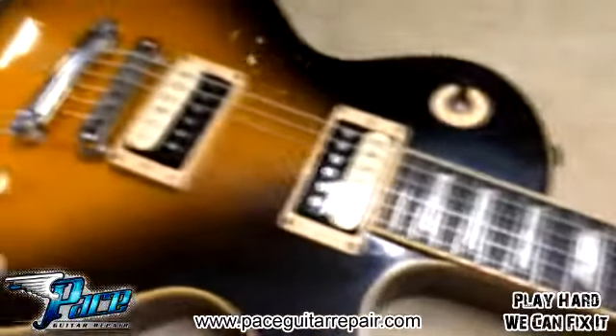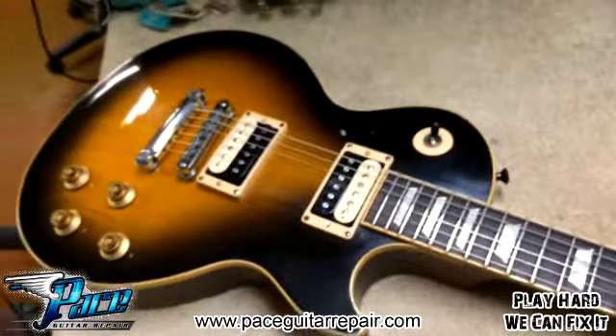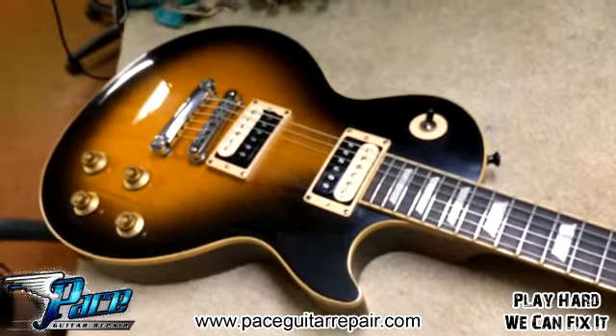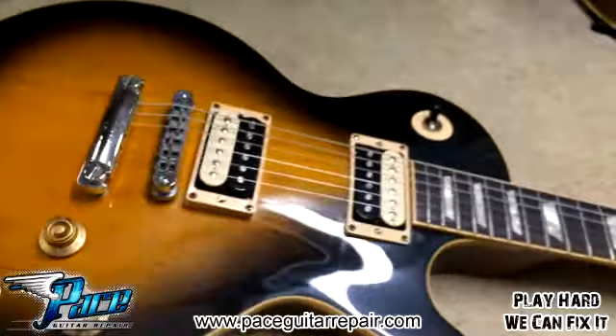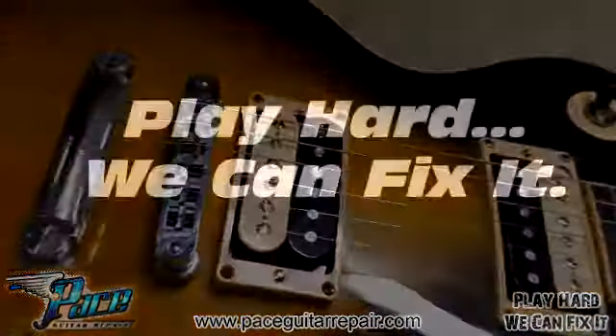I just wanted to follow up on that. Joey's going to be real happy — he's on his way over right now to pick this bad boy up. No matter what happens, Pace Guitar Repair's got you covered. Leave your comments below and subscribe to the channel. See you next time!